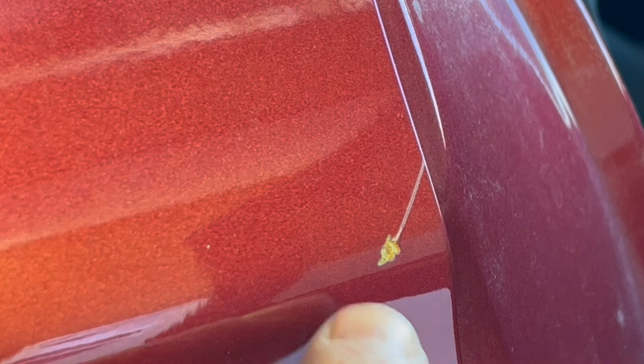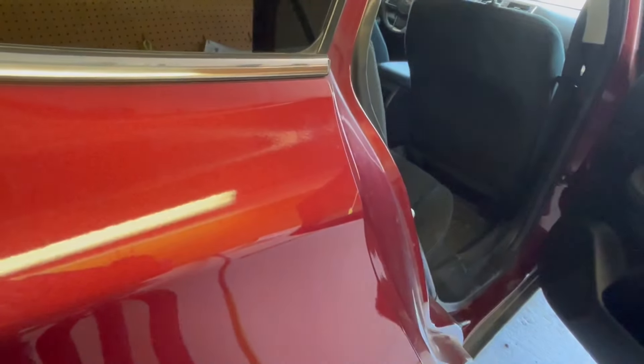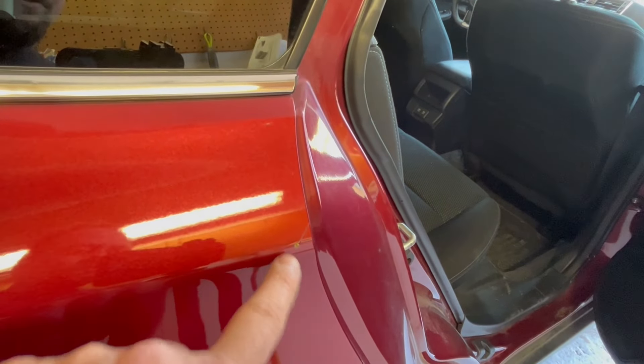You can see here we have a chip in the paint — this is right by the door going into the back. Something hit it here and there's a scratch going up, so we're going to concentrate on touching this up.